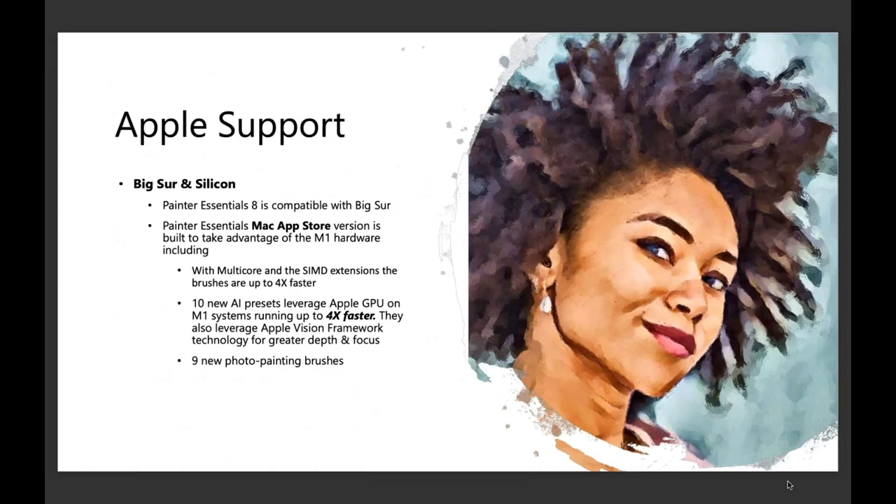Big Sur and Silicon — yes, we do support these, it is compatible. When the Mac App Store version is posted, it should be within the next day or so, we're just waiting for them to get that up there. That version is natively running on the M1 hardware. We also have the desktop version that will run right off of our e-store. There are speed enhancements with auto painting — it could be up to four times faster.